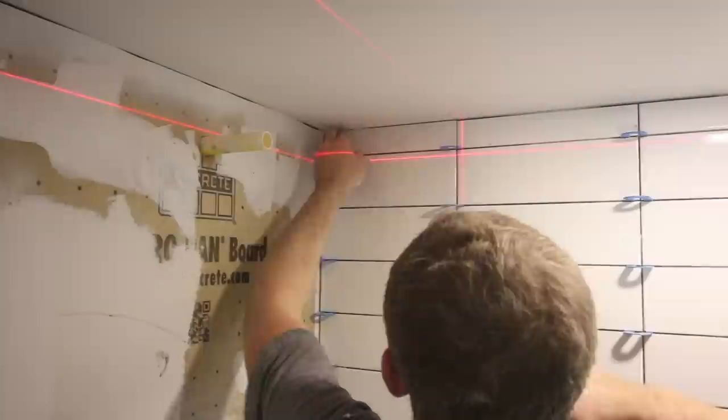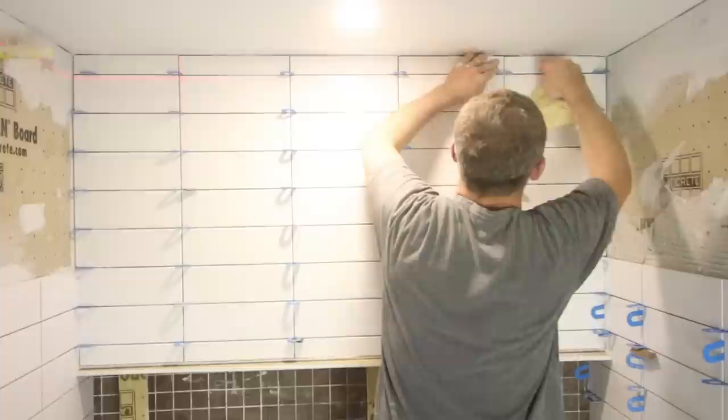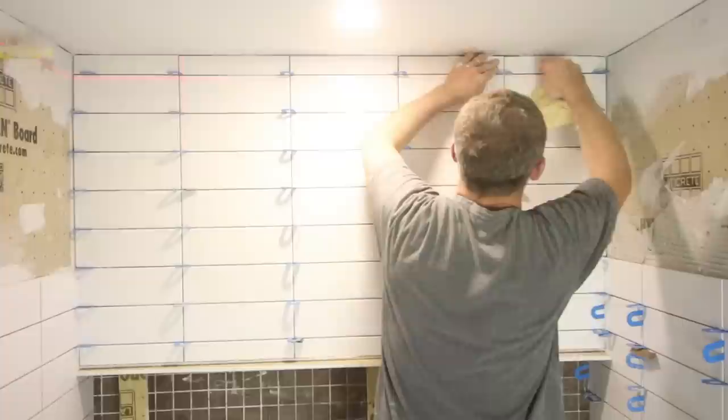Tip number seventeen is to leave a gap between the last row of tile and the ceiling — about ⅛ to 1/16 inch — for expansion and contraction, on all three walls in this tub-shower combo. The house will have expansion and contraction, and we fill that gap with caulking. Give us a thumbs up if you like the tips. We have a two-page guide over on Home Repair Tutor, and you'll also get early access to our online course on remodeling a basement tub-shower combo. Thanks for watching, and if you have any questions, ask them in the comments.